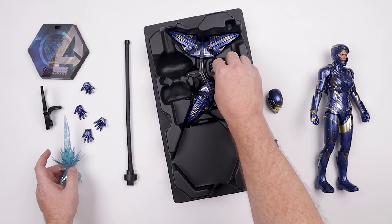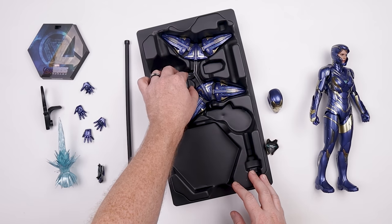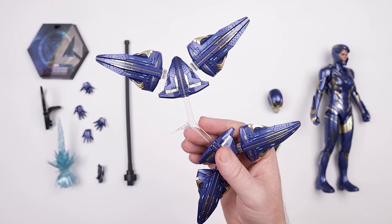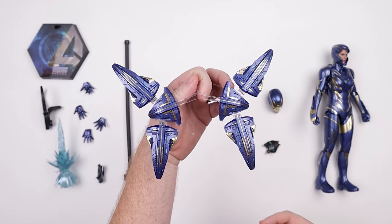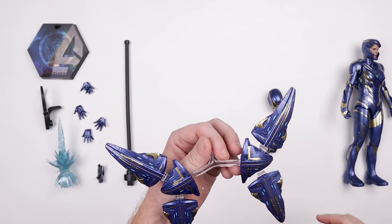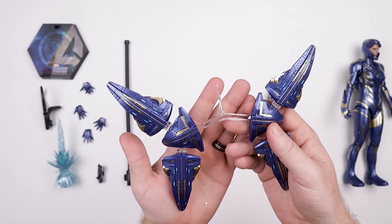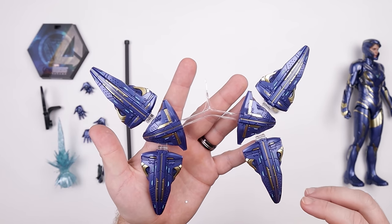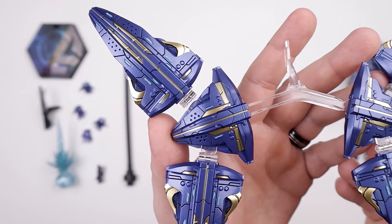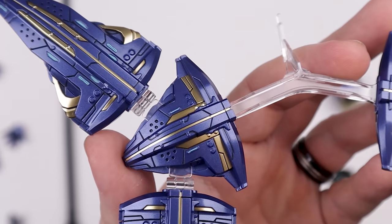There is a switch-out back plate which we'll figure out in just a second, and then we get this whole wing section here which is flimsy but it looks cool. The paint apps are pretty sweet. We're going to get through this unboxing fairly quickly because I really want to get into the posing section. This is the back portion of the accessories — it does peg into the back. Look at the paint applications on this thing — it is absolutely unbelievable. We'll zoom in and give you guys a closer look.